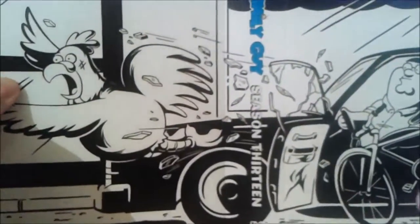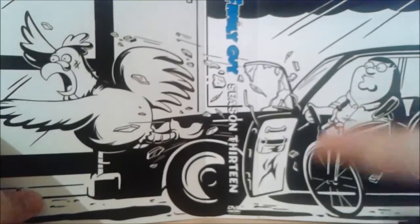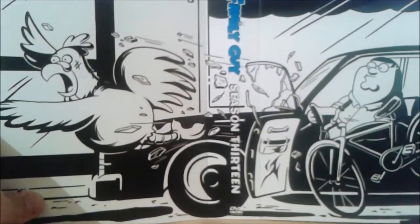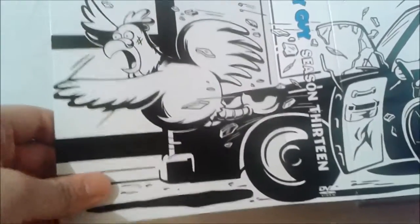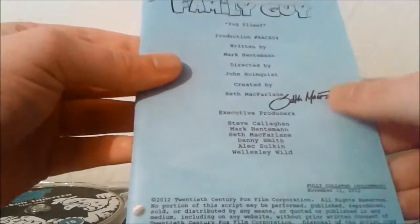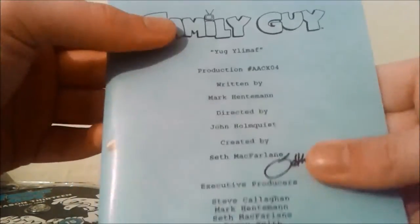22 episodes in the box set, so let's open this one up. Inside there is some artwork — I think this is one of the chicken fights, unless this was the actual scene from Yogi Ulmuth, which I think had a chicken fight played backwards. It's quite a nice looking piece — Peter crashing the chicken's bike. There's also the script with a fake signature of Seth MacFarlane, and the episode for this script is Yogi Ulmuth once again.